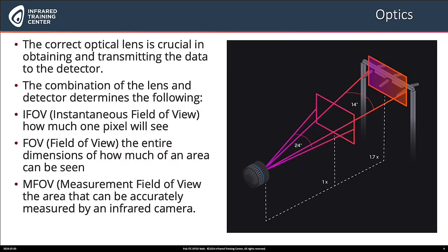Optics. Why are optics important? The correct optical lens is crucial in obtaining and transmitting the data to the detector. The right lens and detector determines the instantaneous field of view — how much one pixel will see. And of course, this is important in determining what the field of view will be: the dimensions of how much of an area can be seen at a given distance. The measurement field of view is the area that we can accurately measure with an infrared camera at a given distance.